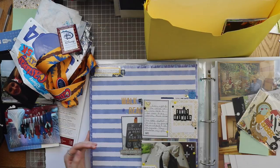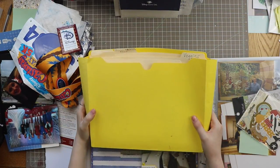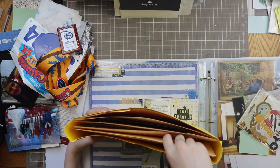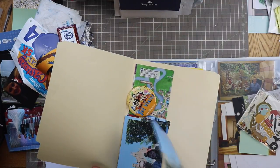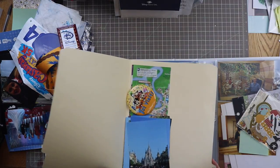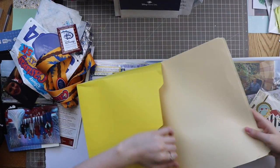I was struggling with having my photos in my old organization method, which was a simple file holder and then file folders. Each of the file folders corresponds with a date of the trip, and inside there is the memorabilia from that day and the photos, ideally in order from that day. Some of them were more packed than others with memorabilia and receipts, but that's essentially what went in here.